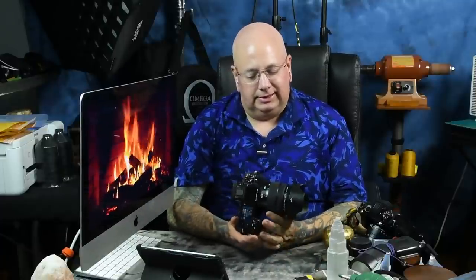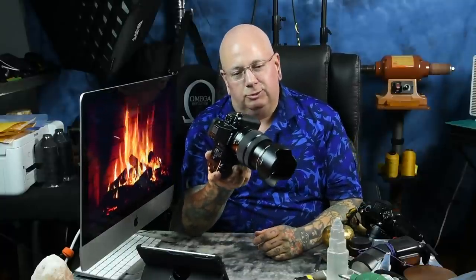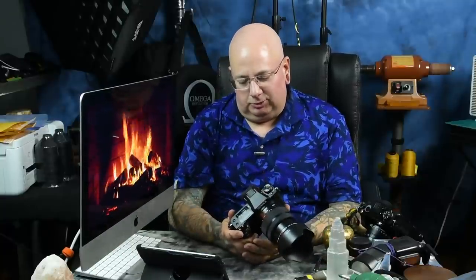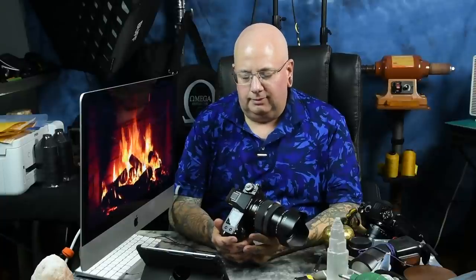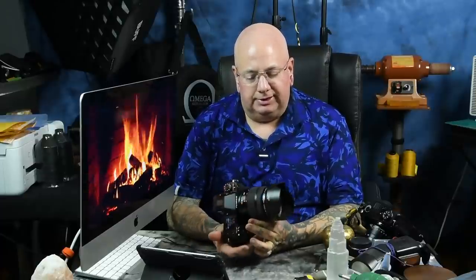I've owned every GFX camera made, including every lens. I'm testing and I don't want to give away anything on the review of this — the GFX 50S Mark II — which doesn't have a removable EVF electronic viewfinder. No big deal. I actually love the tilt swiveling viewfinder in the GFX 100 and the original GFX 50S. However, it is an expenditure and you have to buy the tilt adapter hinge for it. And testing out the new 35-70 lens.